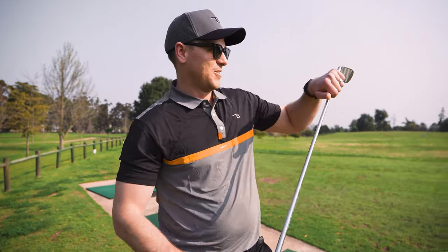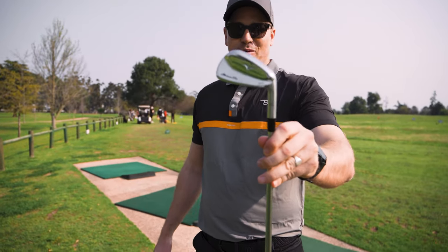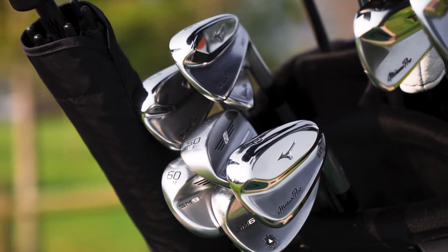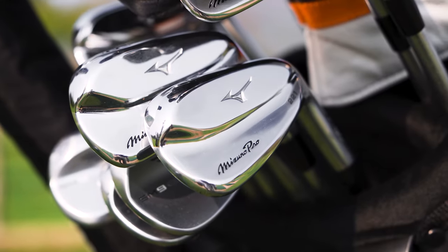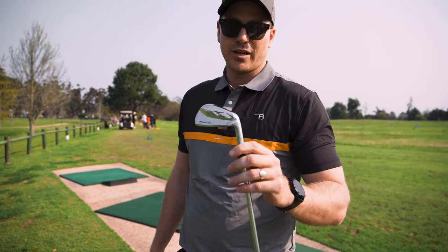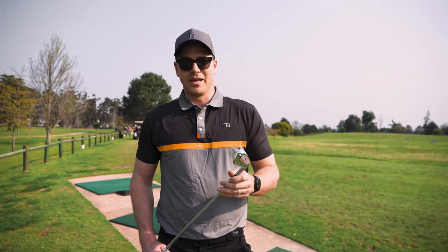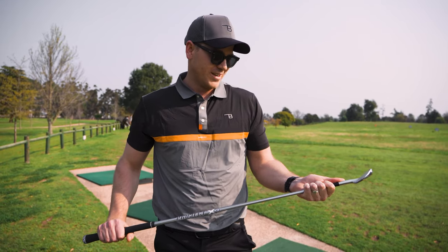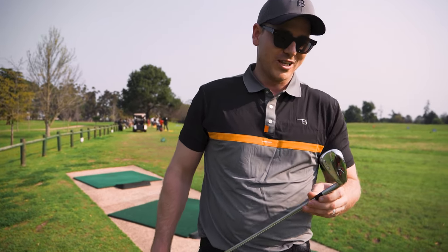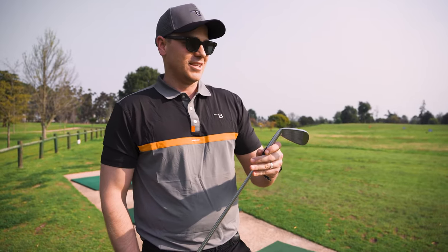The irons are probably the thing I'm most excited about out of this whole new bag. I've got the Mizuno Pro 221s — drop it down in the comments if you agree with me that these are the most beautiful irons on the market right now. They are full-on blades. My ball striking with irons is one of my strongest points, so I have no problem playing blades. My dad gave me old Ben Hogan blades when I started in primary school and I learned with those. I love these blades and they'll last me the next ten years.